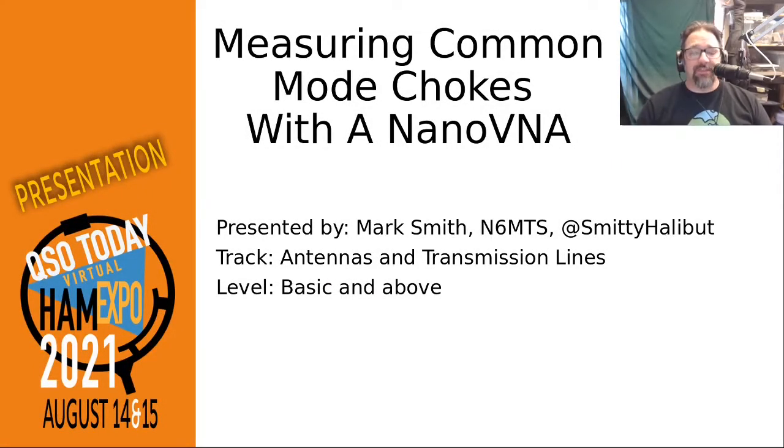Hello, my name is Mark Smith. I'm giving a presentation at the QSO Today Virtual Ham Expo in August of 2021. My presentation is on measuring common mode chokes, also known as one-to-one baluns sometimes, with a nano VNA.